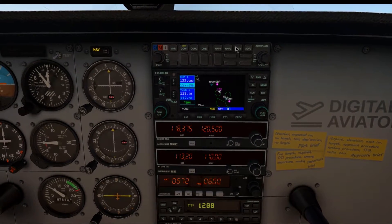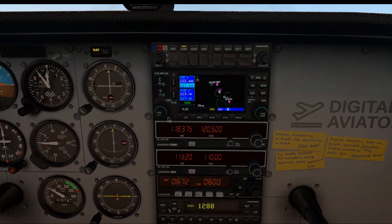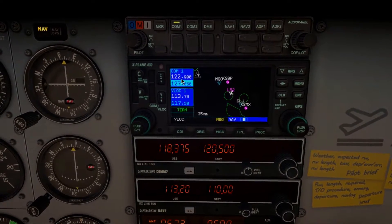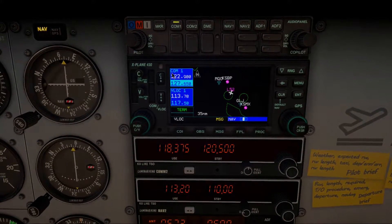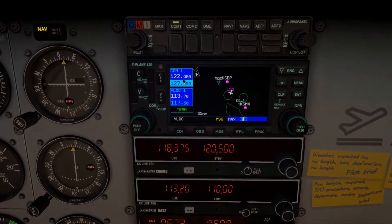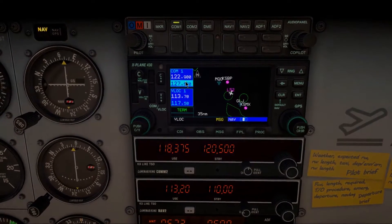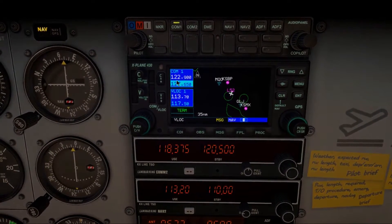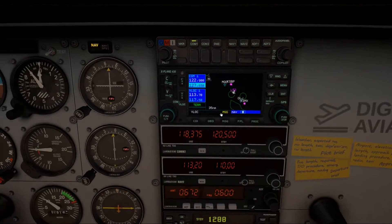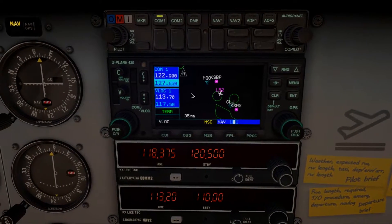I leave everything else off and turn it on when I need it. For example, COM2 we can turn on when we want the weather. In the Garmin 430, I'll set COM1 and prepare any communication frequencies I'll need. If you're at a towered field, I can tune ground — that's probably the first frequency we want — and then the tower as the second one, just to prepare ahead. We'll do the same for NAV1, tuning nav frequencies for the flight, but we're not going to be using any of those during this flight because we haven't really talked about how all of that works.